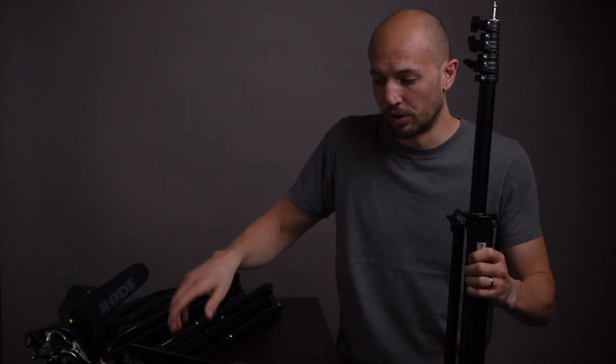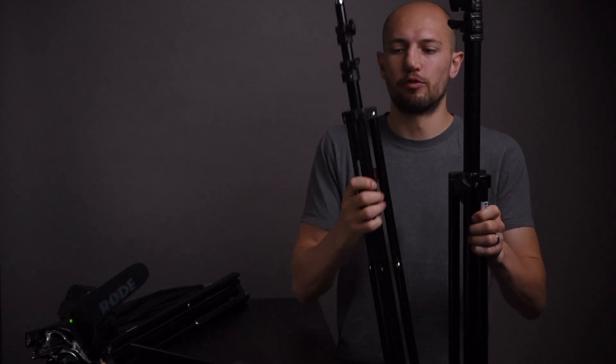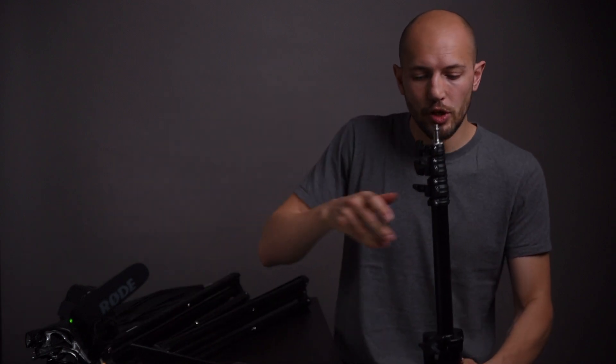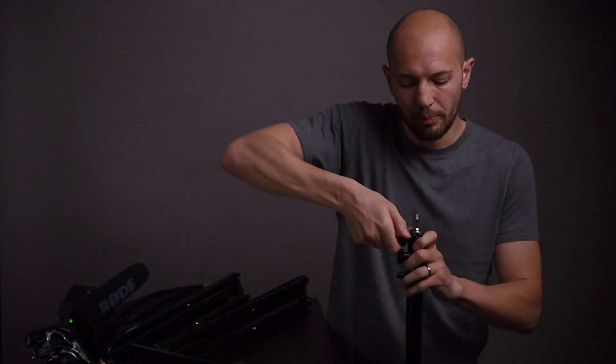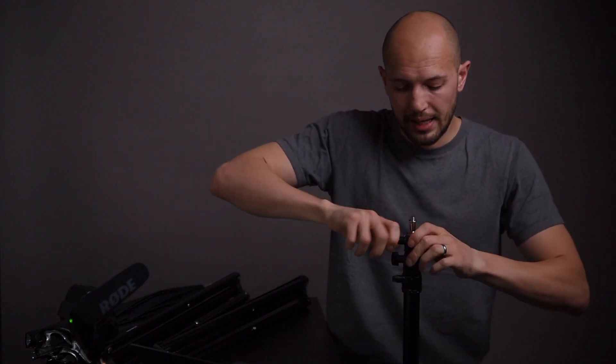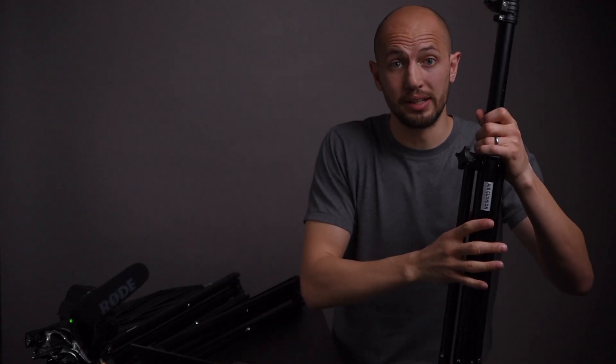For comparison, this is a heavy duty light stand by Manfrotto, and Neewer claims the same load capacity — I really struggle to believe that. With the Manfrotto, when you pull up one of the sections and wiggle it, it is solid and does not move at all. It has metal collars and is much thicker. When I put heavy equipment on the Manfrotto it does not bend at all, whereas on the Neewer it does bend.